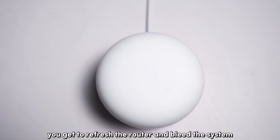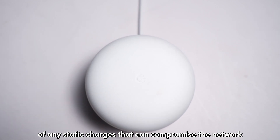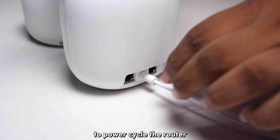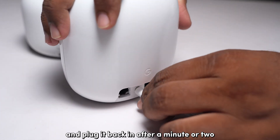In doing so, you get to refresh the router and bleed the system of any static charges that can compromise the network. To power cycle the router, just unplug the power supply from it and plug it back in after a minute or two.